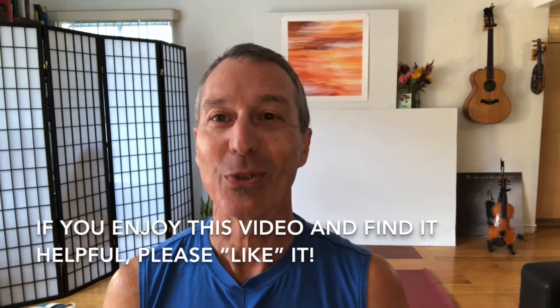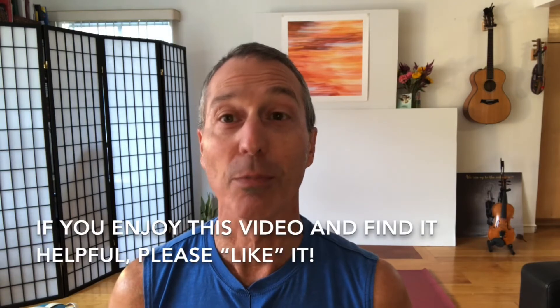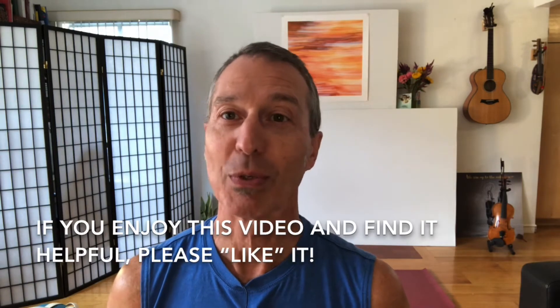Number three, if you enjoy this video and you find it helpful, please like it when you're done — that would be really helpful. So let's take a look at what our practice for today is.